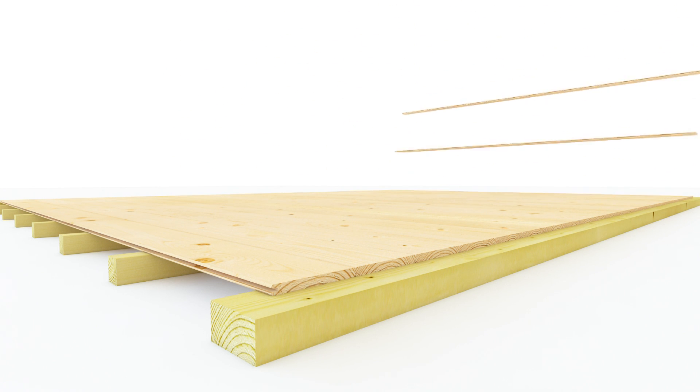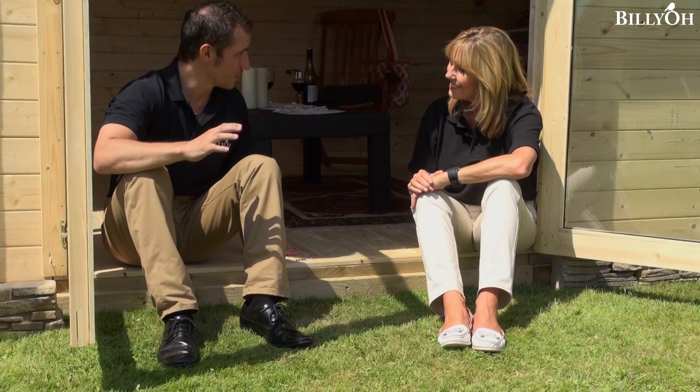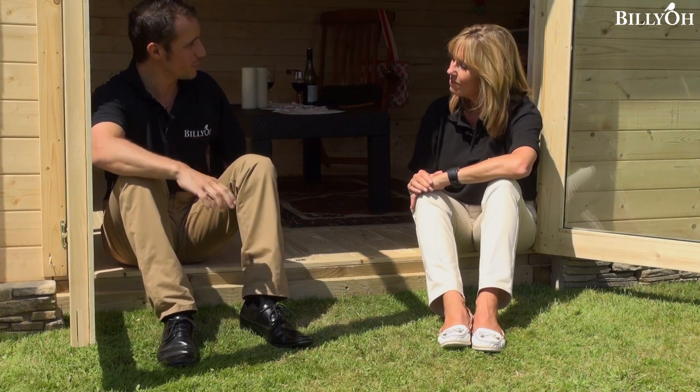With this particular cabin we've gone for the upgraded option, which is 19 millimetre boards, so you don't have to worry about dropping anything on the floor. You just get a pack of boards and fit them together yourself onto the bearers provided.